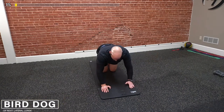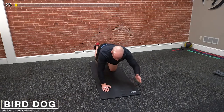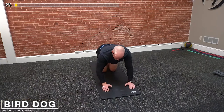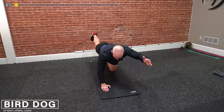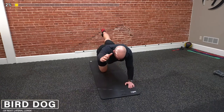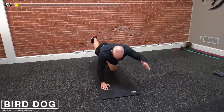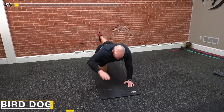There we go. Big squeeze, really trying to straighten out that leg at the top. Imagine you should be able to put a glass of water on your back without it falling off. Squeeze back. Let's do two more. Perfect. Last one. And good right there.